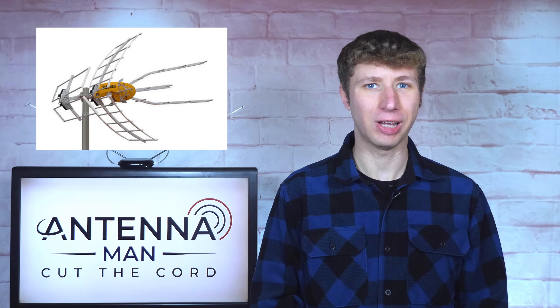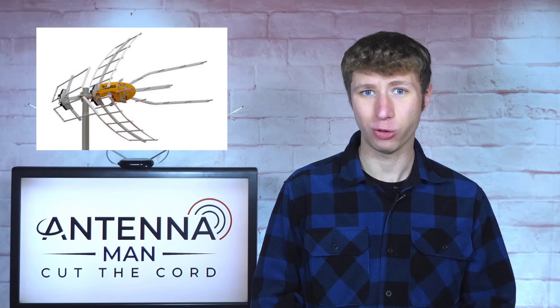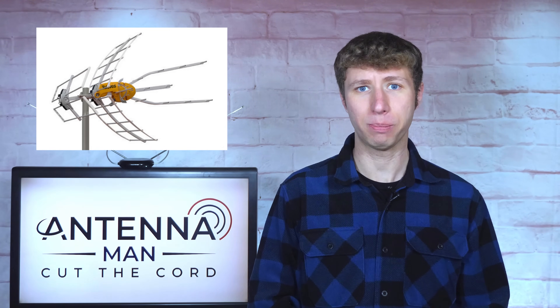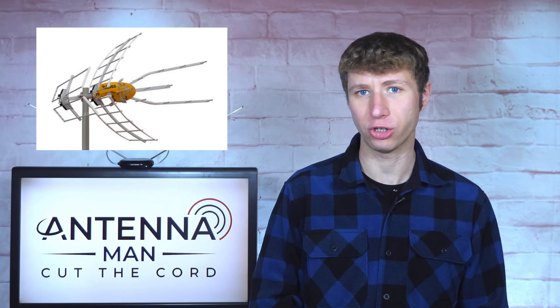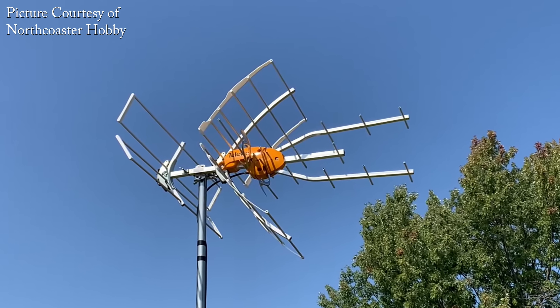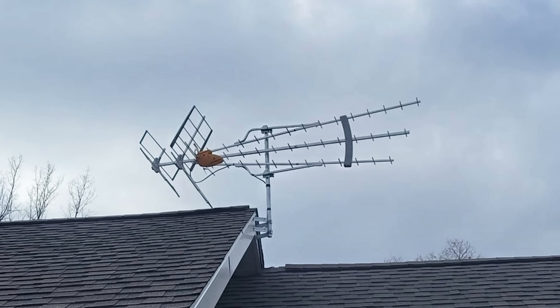If your antenna is already set up, I would not rush out and try tilting the antenna up a bit, as it probably won't make a difference. Only give it a try if you have easy access to the antenna and can access it safely. If tilting it slightly upward doesn't improve reception of some problematic channels — for most of you it won't — the antenna might need to be installed on a taller mast, in a new location, or be replaced with a larger antenna.